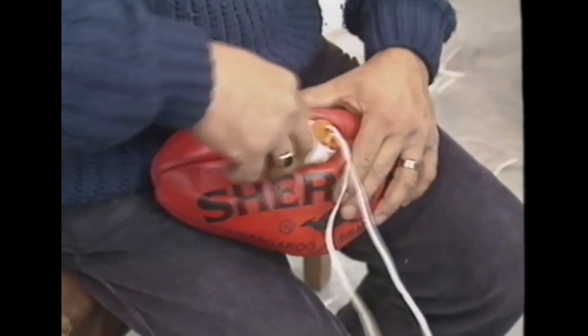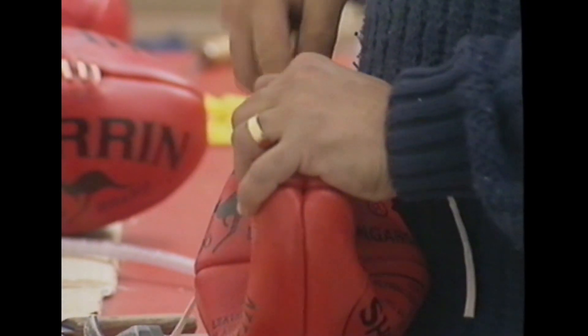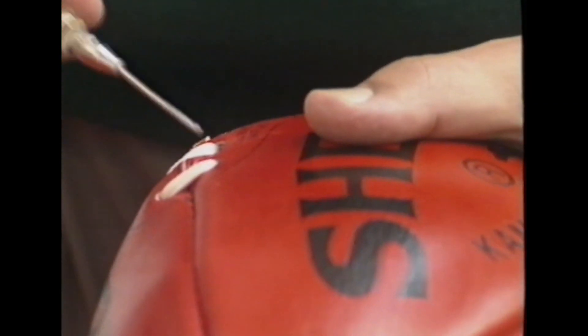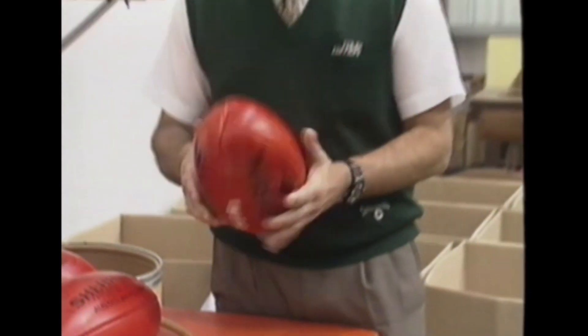After turning out, the bladder is placed in the ball in preparation for lacing. The ball is laced and inflated to 69 kPa, checked for quality, and then we have another perfect Sharon.